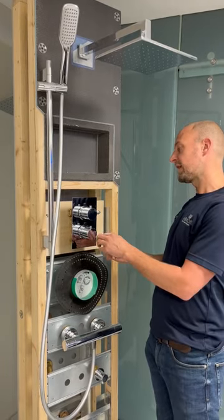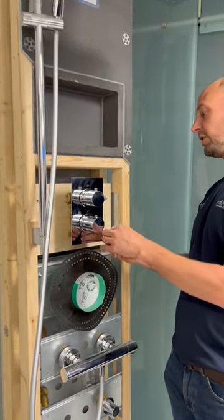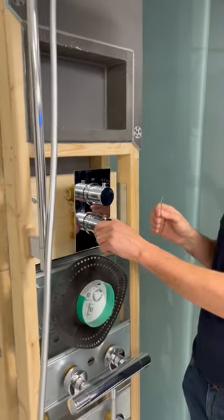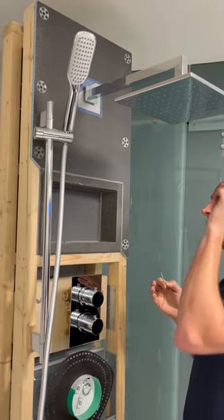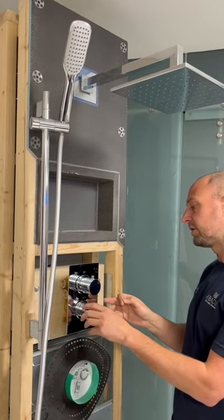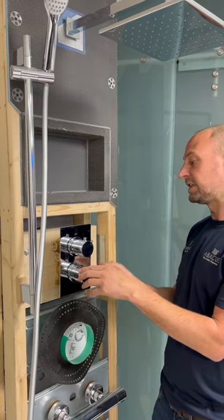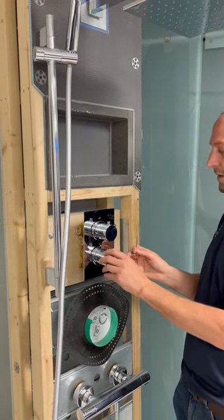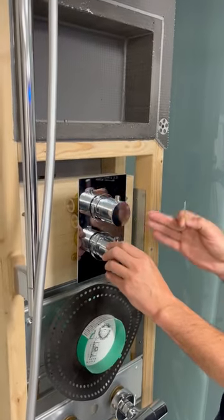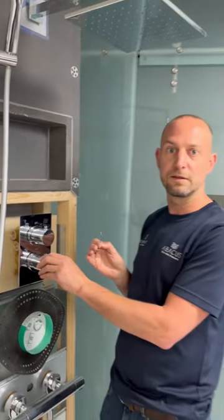A potential issue with the thermostatic handle is that the grub screw isn't fully tightened, causing the handle to become misaligned. In conjunction, limescale from the shower head can cause the cartridge to stiffen up. This really does need to be tightened properly, because if you force it when it's been stiff, the temperature won't be aligned properly with the hot and cold, and it won't be stopping correctly at 38 degrees.